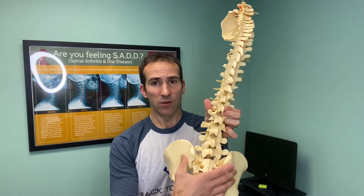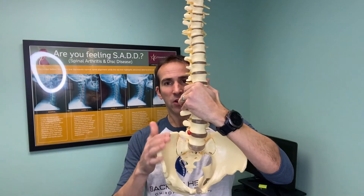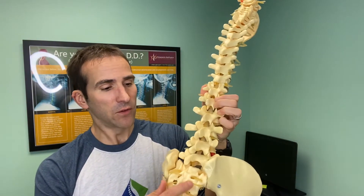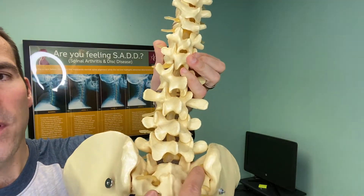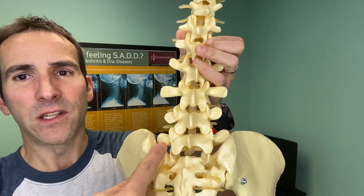Before we dive into those exercises, let's take a minute to talk about what exactly the SI joint is. What is the sacroiliac joint? You have two of them, and basically they connect your ilium bones — what a lot of people think of as their hip — to the sacrum, which is a triangular bone at the base of the spine. And if you look closer at these joints, they're very rough and irregular, and they almost act like two separate joints when you look at the different angles.